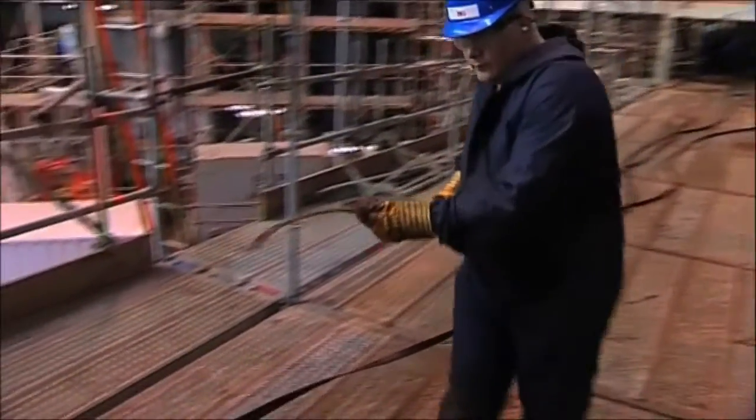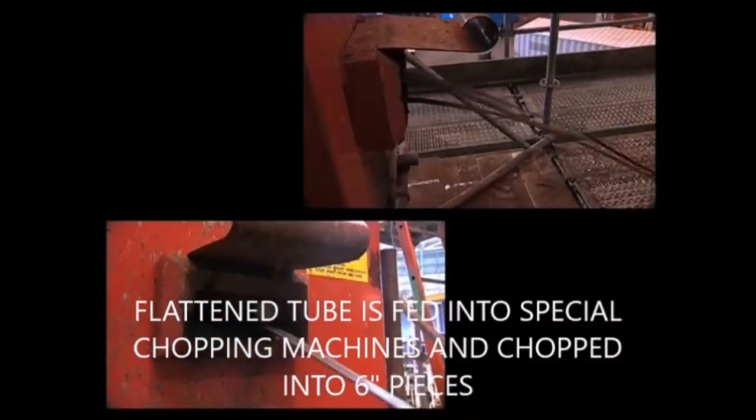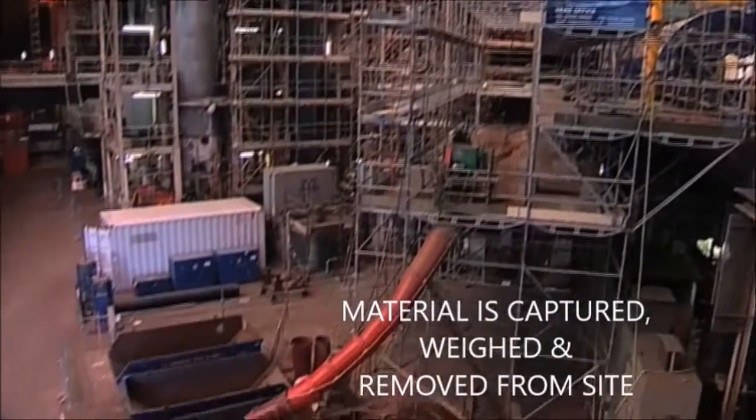The flattened tubes were then walked to a specially designed Retube Co chopping machine which automatically cuts them into pieces approximately 6 inches long and collects them in bins at the workplace.